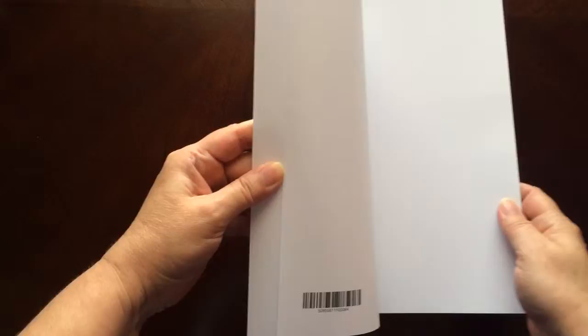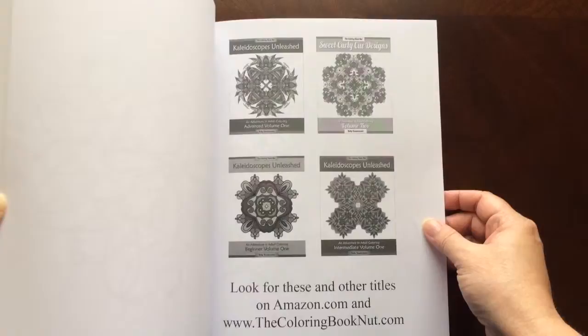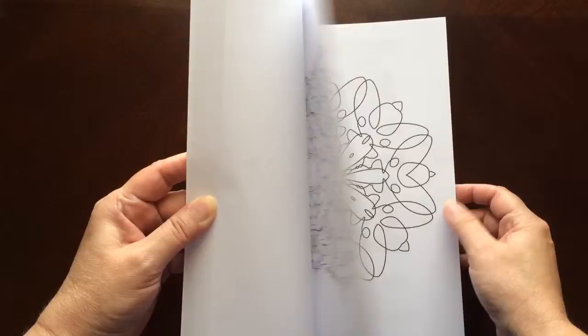In the back of the book you will find a page that you can test out your colors on. There's also a bonus picture back there and a list of some other books that Kelly has to offer.